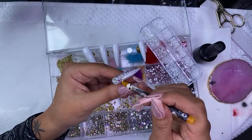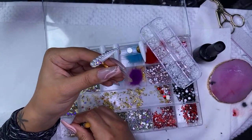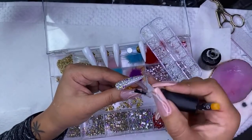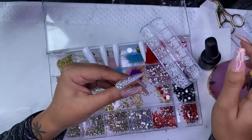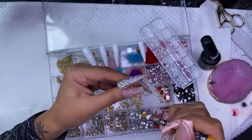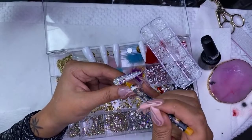On press-on nails, I don't use acrylic. I have before depending on what design it is, but for the most part I use gel polish. While I've been here doing all of these nails, I haven't used any acrylic at all.